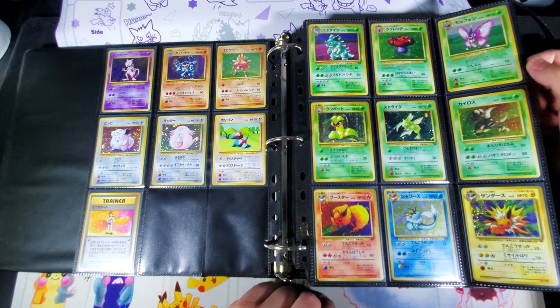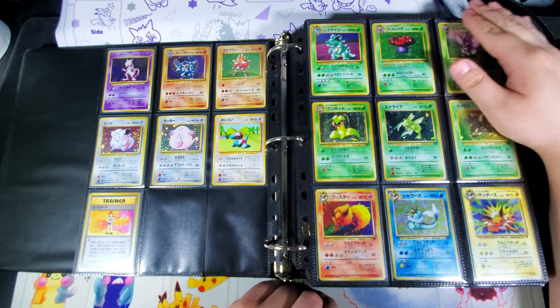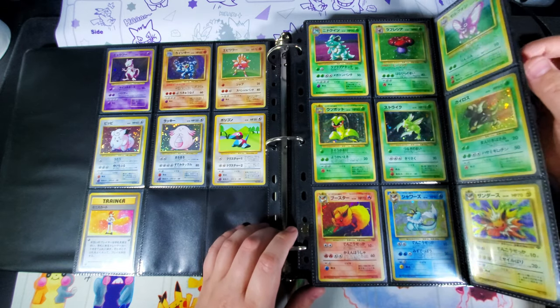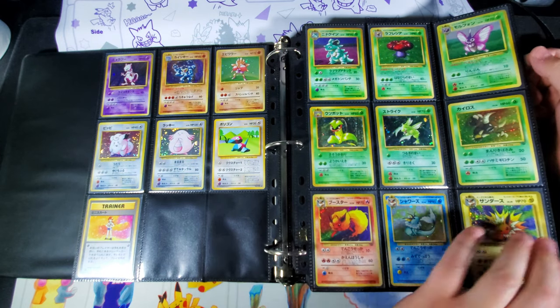As far as what I use for pages, I've tried a lot of different ones. You can get cheap binder pages — like clear Ultra Pro ones — and those are okay, but cards fall out the top. These are Dragon Shield binder pages, and I have not found another binder page even close to the quality of these.